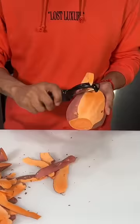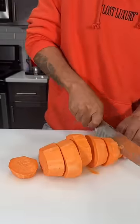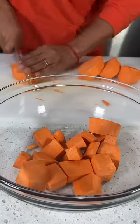I started by peeling three large sweet potatoes, cutting them into smaller bite-sized pieces, and then tossing them all into a bowl. This recipe is super simple and best of all, it only requires a few ingredients.